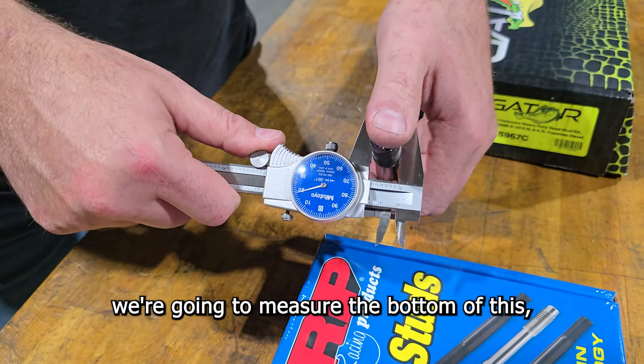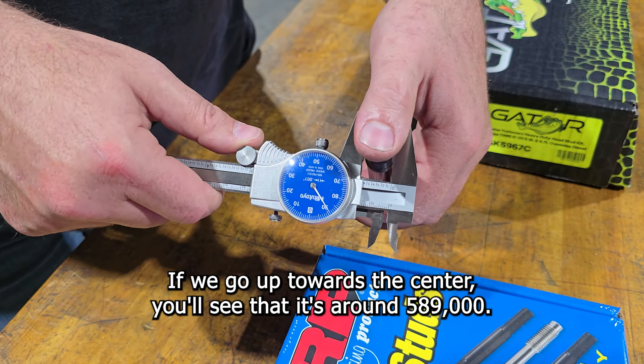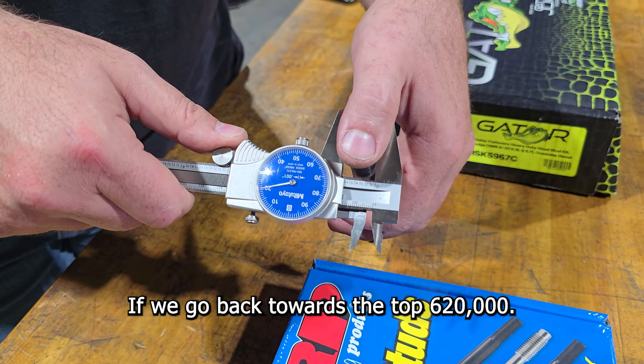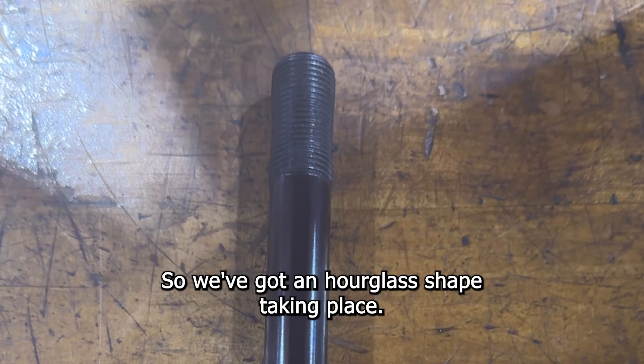We're going to measure the bottom of this and we can see that it's roughly around 620 thousandths. If we go up towards the center, you'll see that it's around 589 thousandths. If we go back towards the top, 620 thousandths. So we've got an hourglass shape taking place.